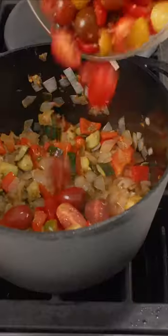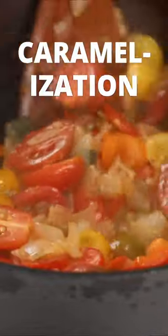In goes the mixture of bell pepper, zucchini, and onion. Then I'm cooking until the vegetables get soft and dark. While this cooks, it's a good time to bring a separate pot of heavily salted water to a boil. Add the tomatoes and garlic, and let it go until the sauce caramelizes.